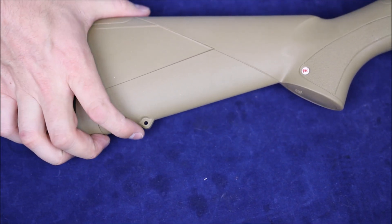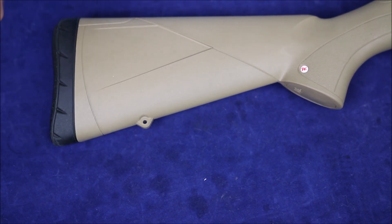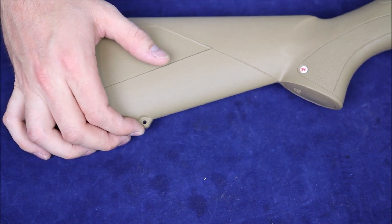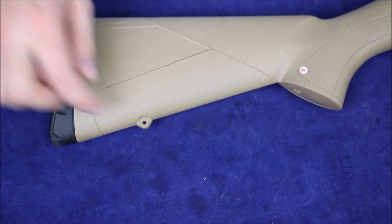We do have a sling stud mounted into the stock here, similar to what Remington's doing on their stocks. On a shotgun it might be okay, but on a rifle I don't like it because the front ones can be ripped off with a bipod — just too little surface area. On a shotgun it might be fine to just pop a sling there.